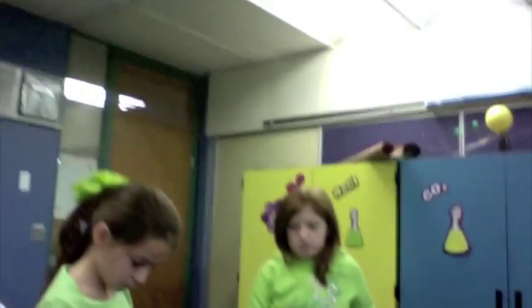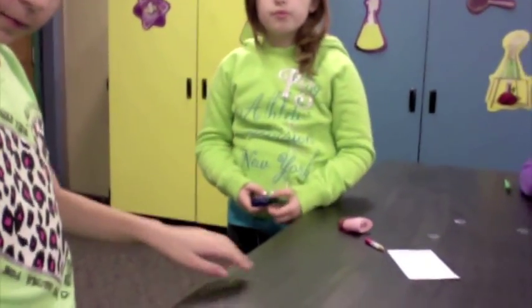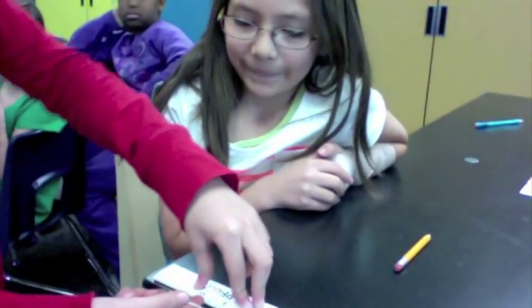Everyone got it on the 10? Brooke, you got it on the 10? Everyone got this string to the 10? All the way up in the air to the 10? I'm going to go all the way up to here so that way you get the same thing. You're going to hold it up right there.